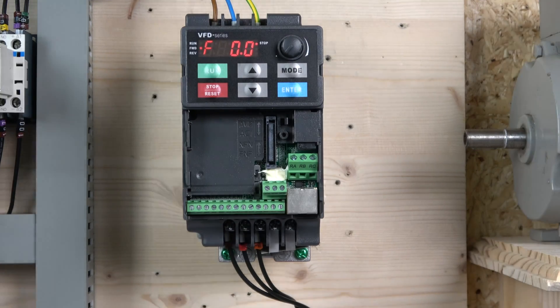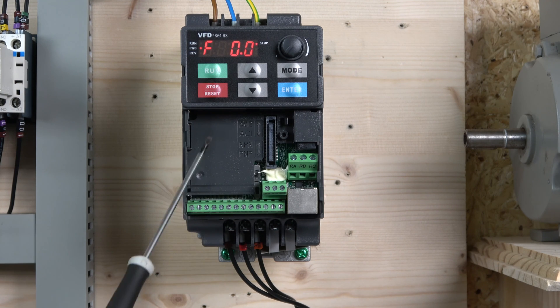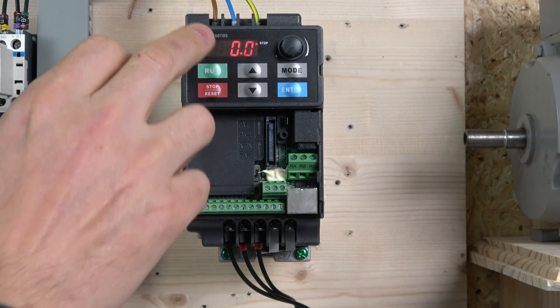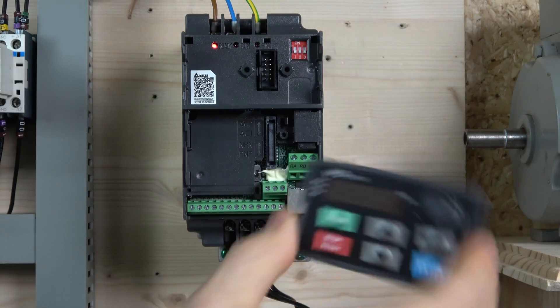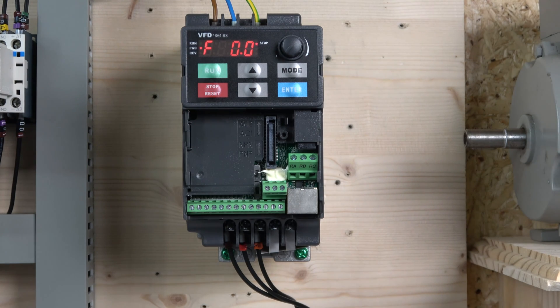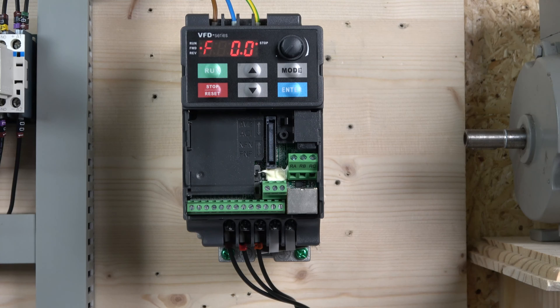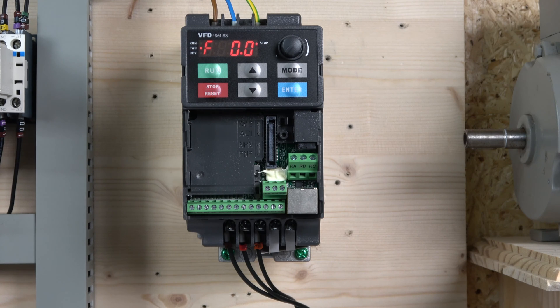Here we are. We'll go through all the wiring points. Power comes in from the top — I'm using single phase, so I've got a live and a neutral. There are two versions: the EL version comes with an integrated controller panel, and the E version comes as a separate unit. The E version has quite a lot more functionality than the EL version. This E version has got PLC and all sorts of features you can play with — we may cover PLC functionality in future videos.